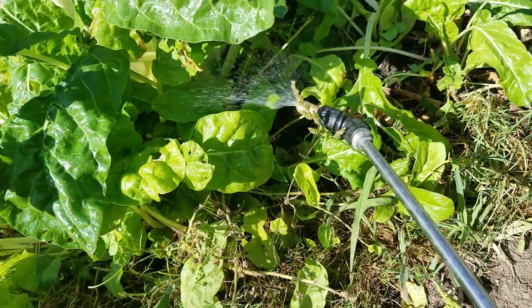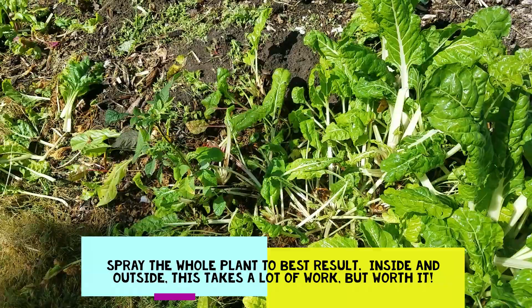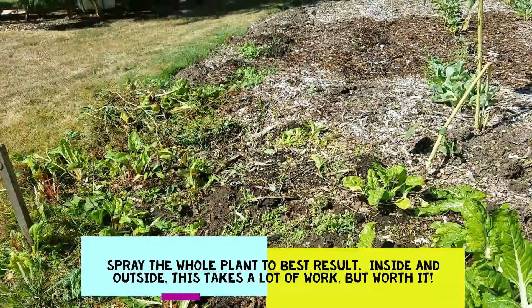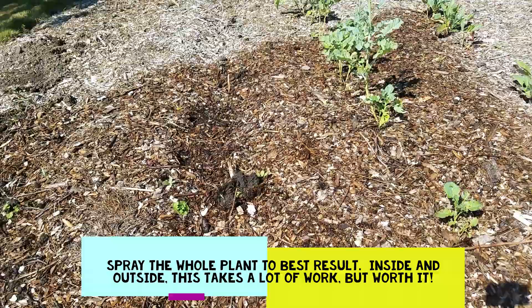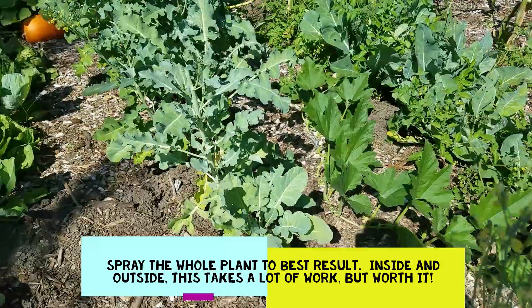Aphids can be controlled by a number of other things. Ladybugs are very good for aphids — I have a lot of ladybugs this year and was wondering why they suddenly showed up. Now I know why: they have a food source here. This is all broccoli — I've had aphids in here that I've already treated, and we are pretty aphid-free on my broccoli. We're going to have broccoli tonight, as you can see beautiful broccoli.